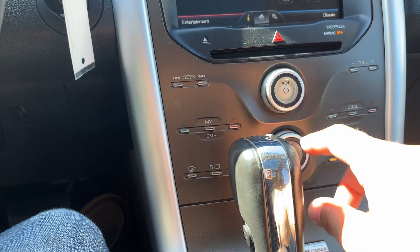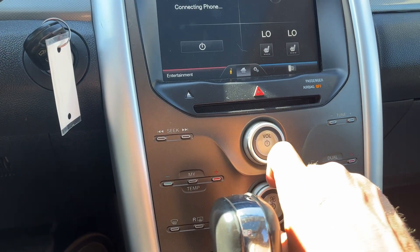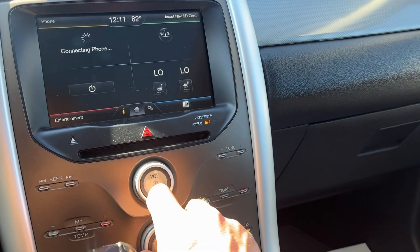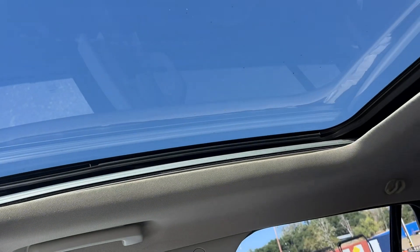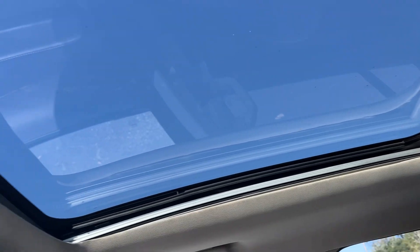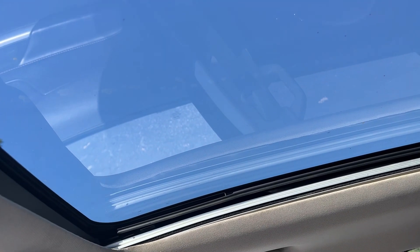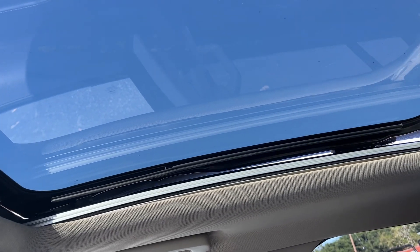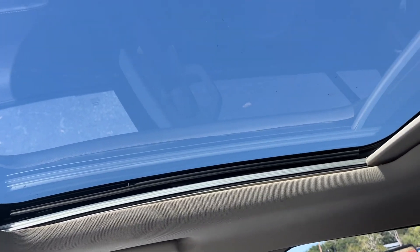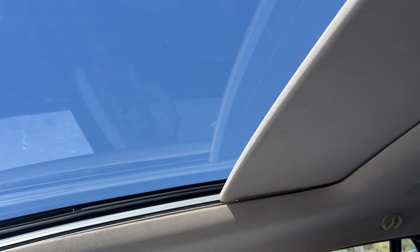Looks like the AC is making a little bit of noise. It's probably a leaf in there or the cabin air filter. The moonroof mechanism is broken — it goes up and cracks, that's it. But the shade works just like it should.